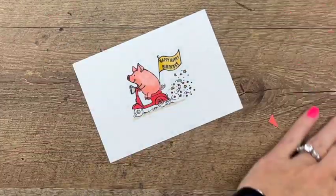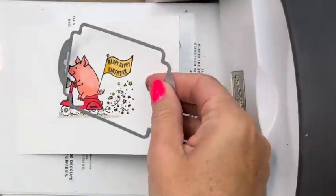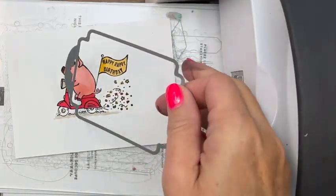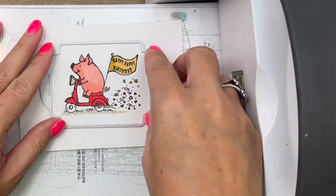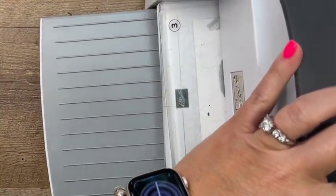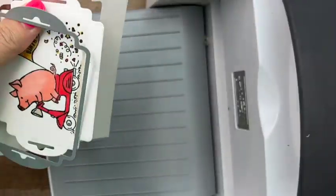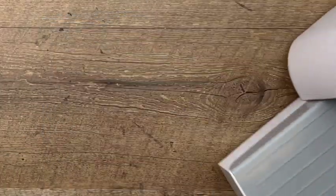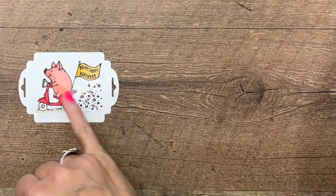Now I'm going to cut them out with one of our celebration tag dies on my cut and emboss machine. I'll set that down right there and run it through. There we go — look at that! See how it puts those little holes there for your ribbon.